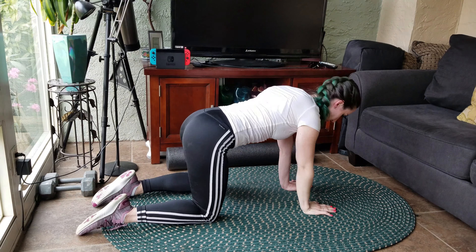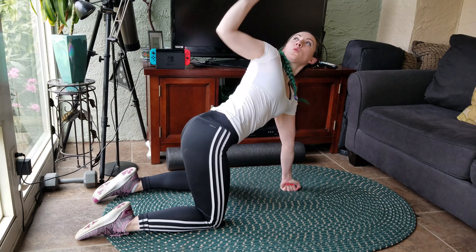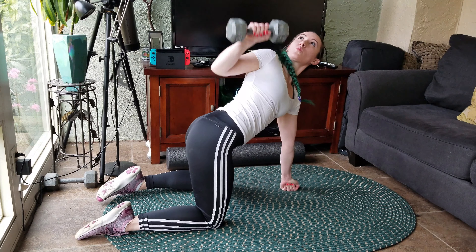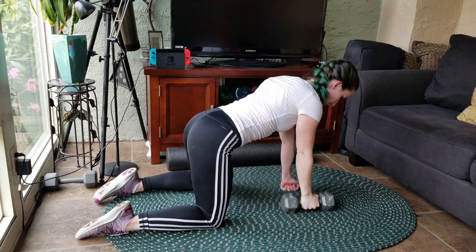Finally, we're going to add a weight to it. We're doing the same movement as before, but this adds a little bit of strengthening at the same time — it's nice to get two in one. This is also great for bad posture.